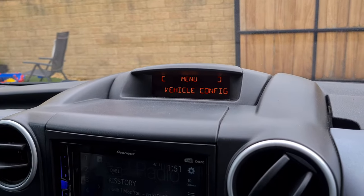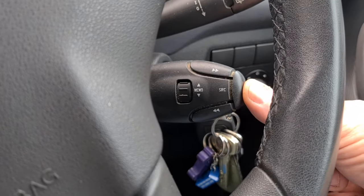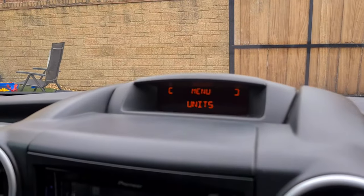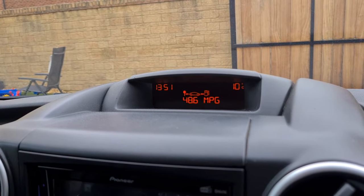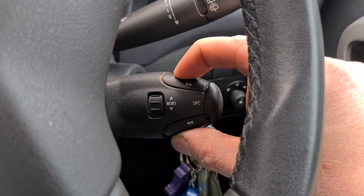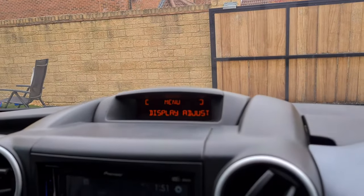Now if nothing happens, press and hold the source button for about three seconds until the display goes out, like that, and then start again. So press and hold the forward and back buttons so you'll get display adjust.